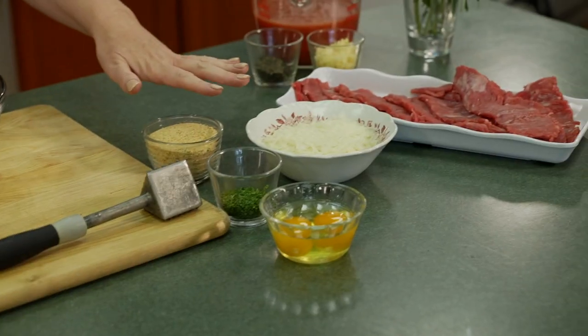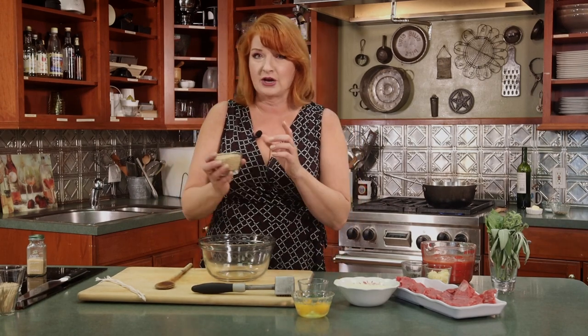We're going on to braciole calabrese. I learned how to make this in culinary school, and after I had it the first time I was like, this is my favorite Italian dish. This time we're using flank steak. We're going to make a breadcrumb filling and then we're going to braise it slow for about an hour in a tomato sauce.